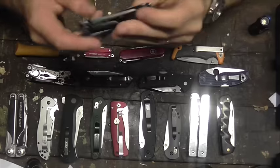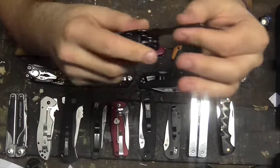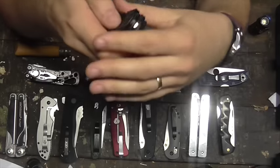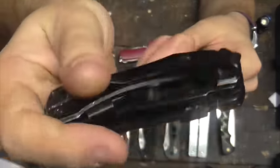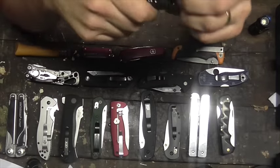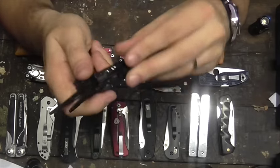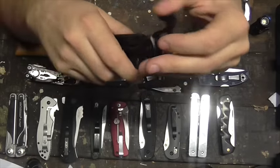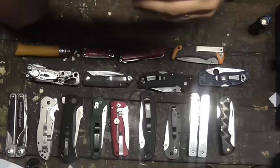A Gerber Crucial. This has seen a lot of work — this is my beta tool. This is the tool I grab when I need to do something I wouldn't care if it destroyed the tool, and it just keeps coming back for more. It's just completely wasted away, destroyed it, but it's held on. This is Gerber of China's finest. The pliers are not too bad, pretty fine-tipped. Got a knife, a couple of really awkward drivers. It's trying to be the Skeletal, not doing it so well. The strap cutter would be good — this would be a good tool for a fireman, policeman, or ambulance officer.